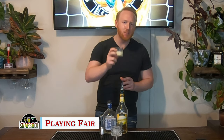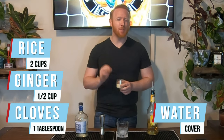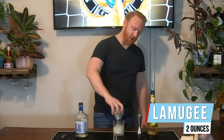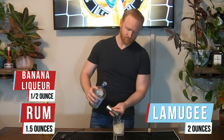For Ghana we have a drink called Playing Fair. The main ingredient is Lamujee. To make our Lamujee we took two cups of rice, covered it in water, put it in the fridge overnight, drained the water, then blended the rice with half a cup of ginger, one tablespoon of whole cloves, and water just above the dry ingredients — blended for 30 seconds, strained through a mesh strainer, added half a cup of sugar, and strained one more time. Put that in our rocks glass with a rock, add half an ounce of banana liqueur and an ounce and a half of rum. Give it a quick stir.